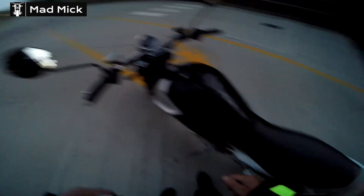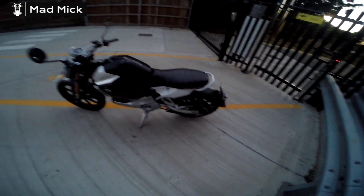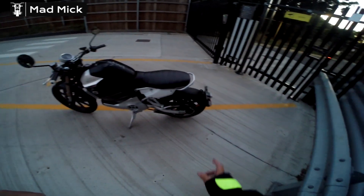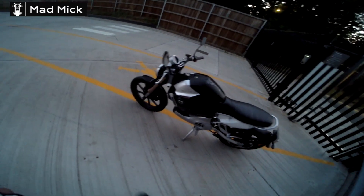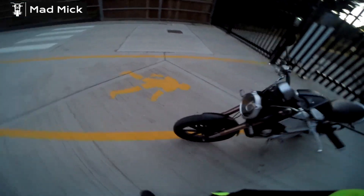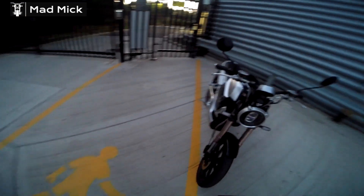Am I on? Hey, I'm on! I'm just going to show you around the bike quickly before we turn her on. It's a Super Soco TC Max, for me to get to work and back. Just a quick one around the bike.